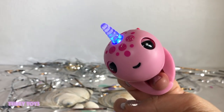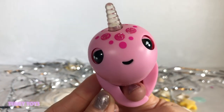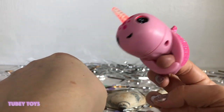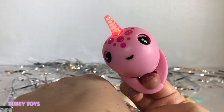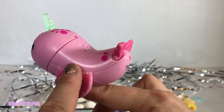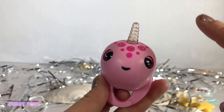When you hold her like that, she makes swimming noises and she also has kiss tech technology. Notice her little fin — it goes up and down. Tap your Fingerling's head for fun reactions!